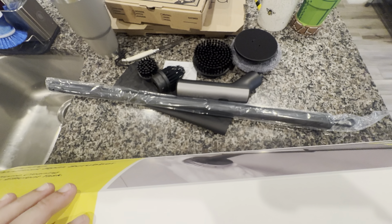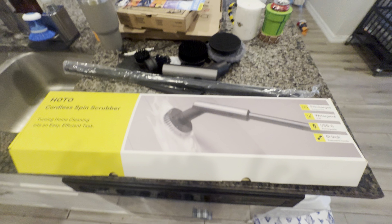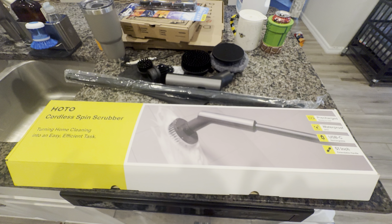All right guys, that's the unboxing of the Hoto cordless spin scrubber from Costco — $49.99. Thanks for watching, and have a good day. Stay safe.